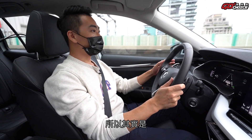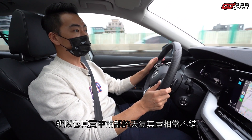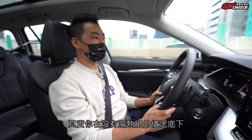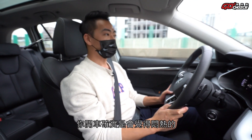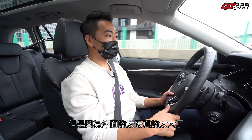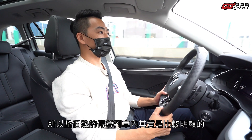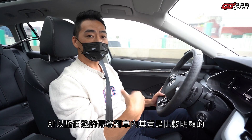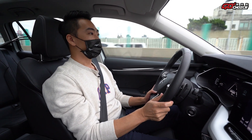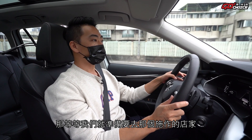今天我們要來施作隔熱紙。我們的新車已經開了將近兩個禮拜，因為公司出差行程馬不停蹄，一牽完車就馬上出差，所以足足體驗了兩個禮拜沒有隔熱紙的車。因為我們出差去中南部，天氣很好，大太陽下沒有隔熱紙開車確實覺得悶熱，即便新車冷房效果不錯，加上還有全景天窗，整個熱的傳導到車內相當明顯。